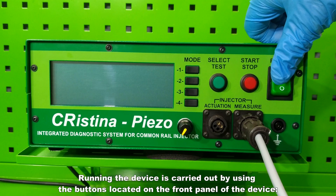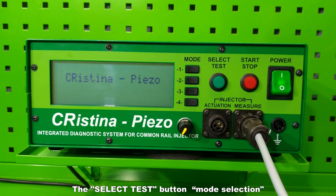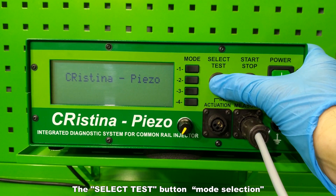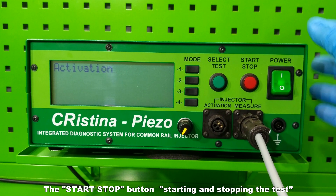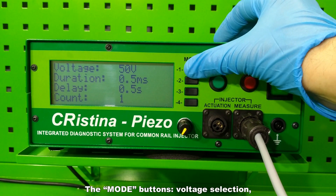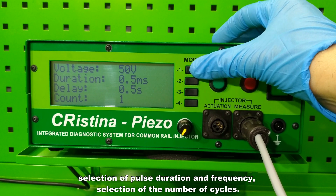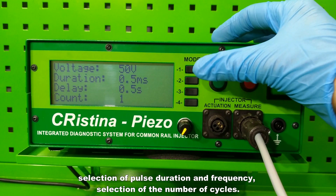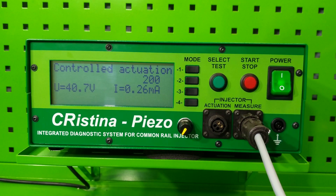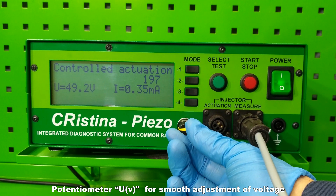Running the device is carried out by using the buttons located on the front panel. The select test button handles mode selection. The start/stop button handles starting and stopping the test. The mode buttons handle voltage selection, selection of pulse duration and frequency, and selection of the number of cycles. A potentiometer provides smooth adjustment of voltage.